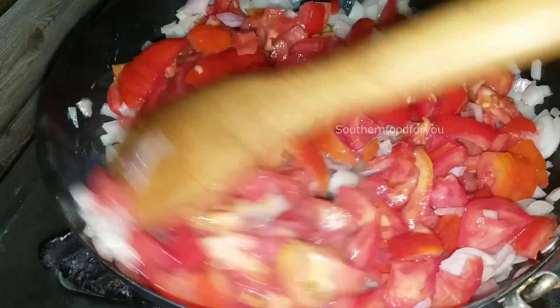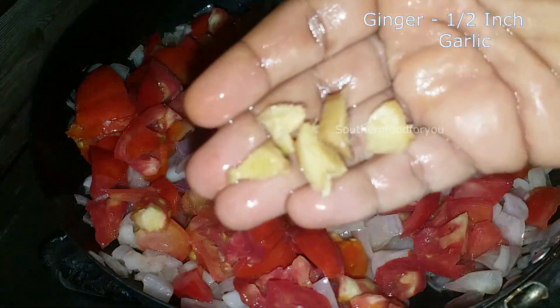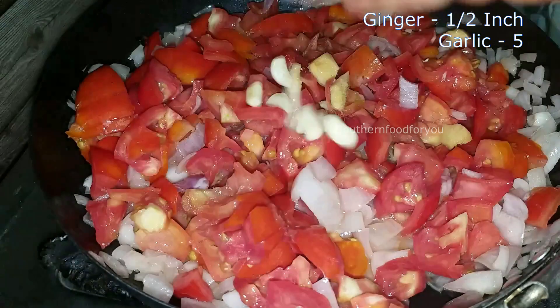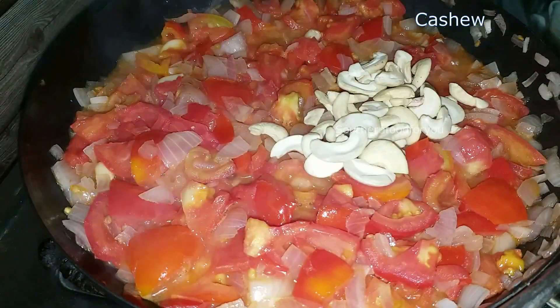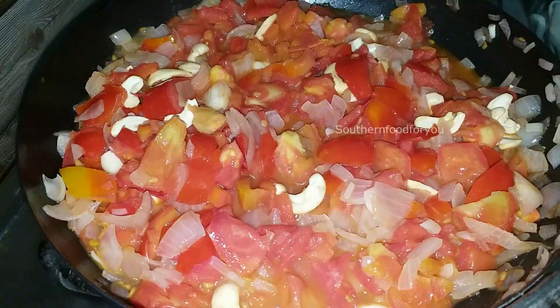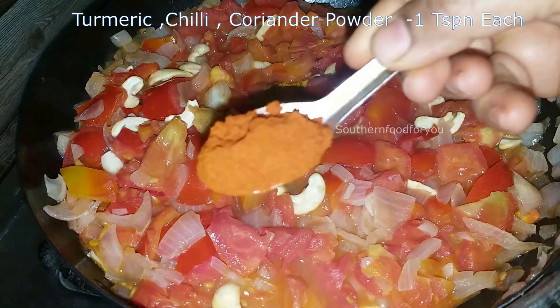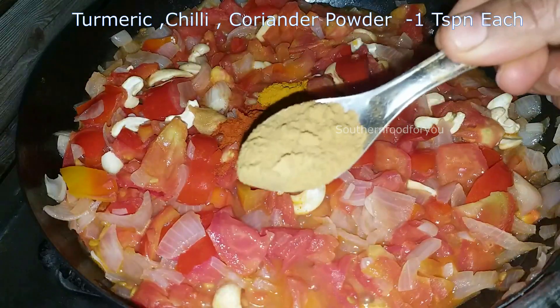Add 1 to 5 inch piece of ginger. Add 2 teaspoons of garlic. Add 10 to 15 cashews. You can adjust the proportion as needed.